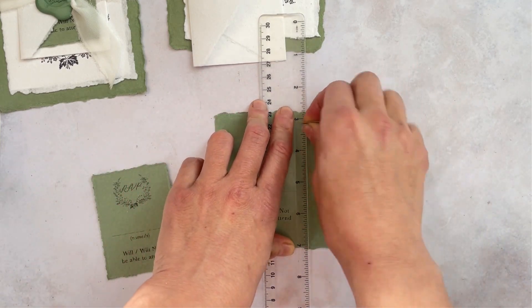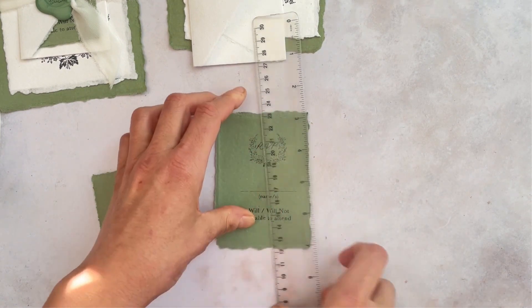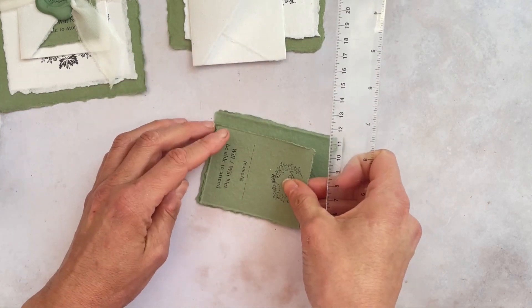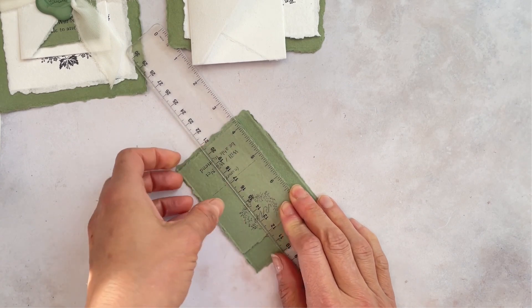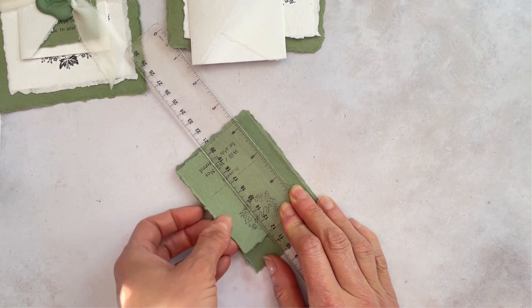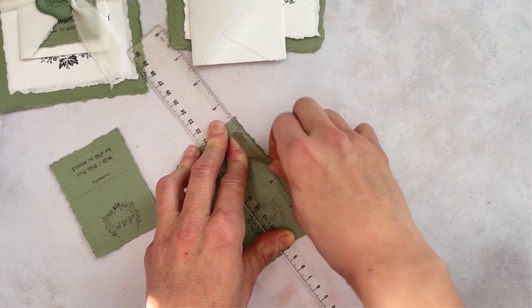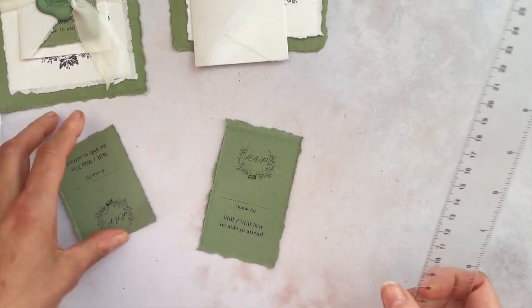So I've just worked out where the border should be. I'm using a ruler just to tear along the edges. So I'll show you again on the other side — I'm just finding where the edges should be to make sure it's central. Holding the ruler in place, I'm just going to remove the RSVP card from underneath and then just tearing along the edge of the ruler just to keep that lovely rustic edge on the card.